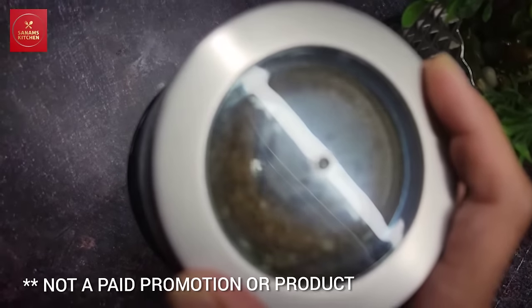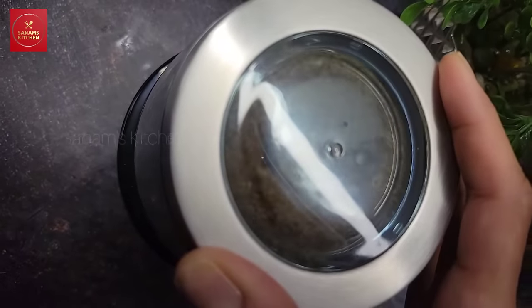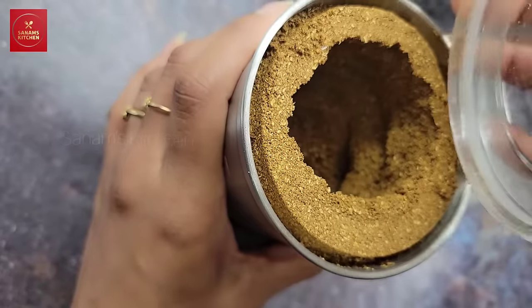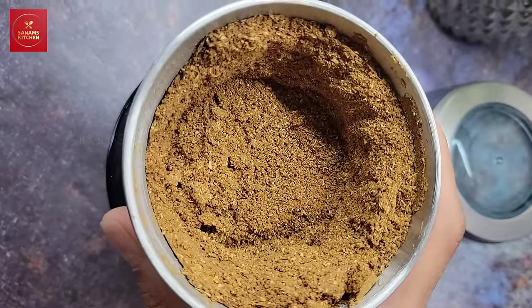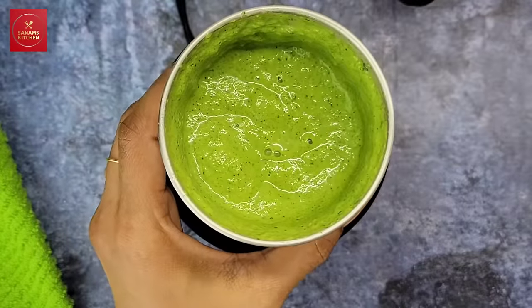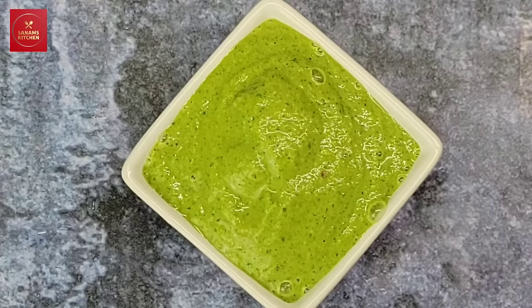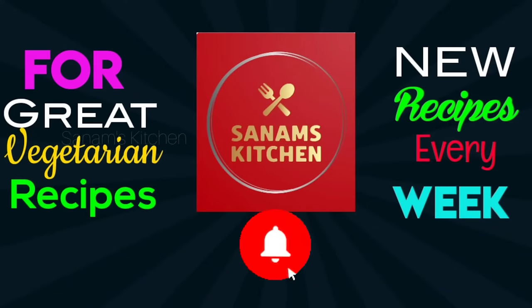The most important thing in food is flavor, and the flavors come from freshly ground spices. In this video I'm going to show you this gadget that I have been using for about a week now and just fell in love with — it's perfect to grind spices and pastes into small batches for your daily cooking needs. Hello and welcome to Sanam's Kitchen; if you're new to my channel, please don't forget to subscribe.